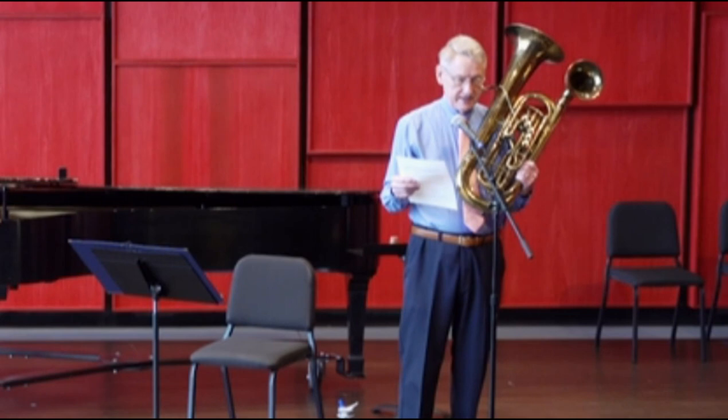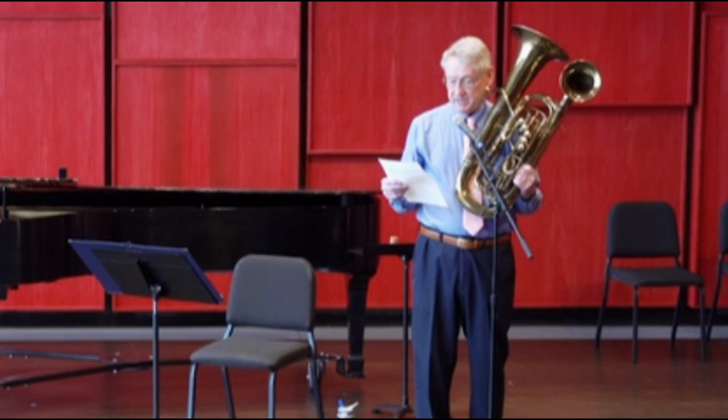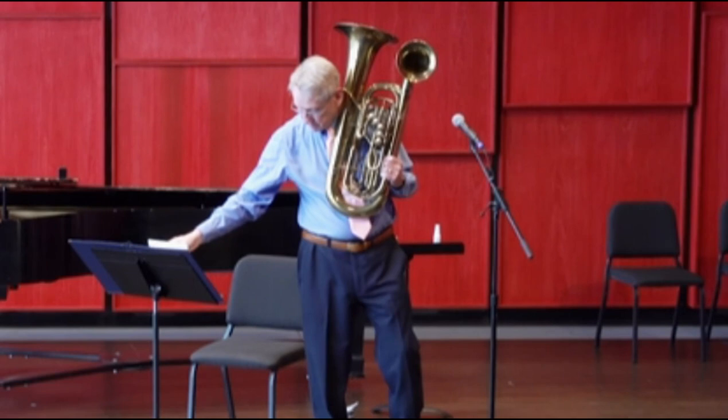What you see here is an 82-year-old Holden double bell euphonium. Yes, it's quite heavy. If you ignore the little bell, this is very much like the King euphonium I used to play in high school, so it would be a reasonable choice for the whole second suite solo, for example.